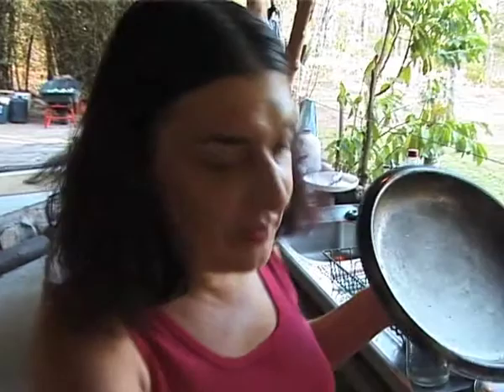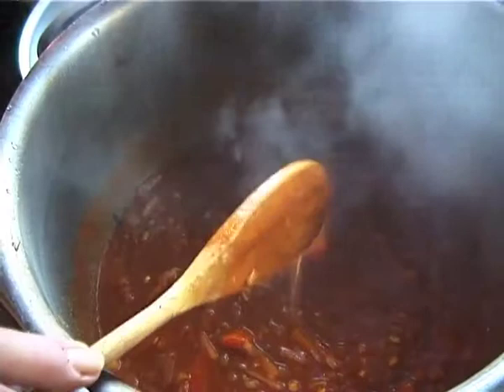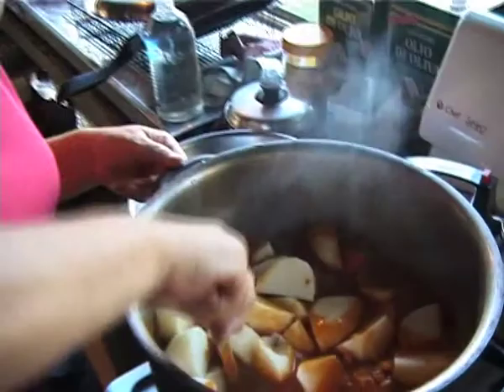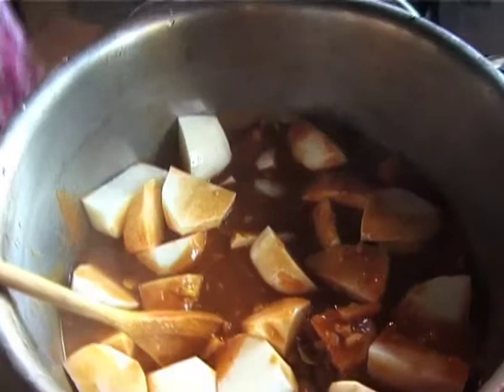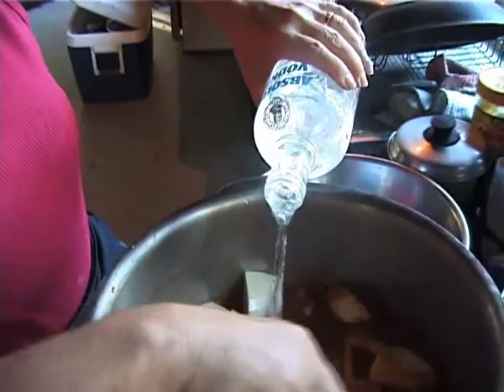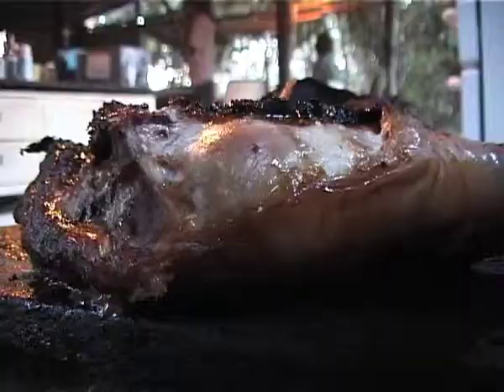I've had the sauce simmering away for about half an hour and it's driving everyone mad with succulent smells. I've also got the carrots in there — these are just large chunks of carrot. I've put them in before the potatoes because they take a bit longer to cook. You can see how the sauce is forming and the little bits of apple are mushing up. It's time now to put the potatoes in. That's a whole heap of potatoes — I'm going to have to add a bit more water. I'm not going to put the pumpkin in yet because it doesn't take as long and it mashes up through the curry.